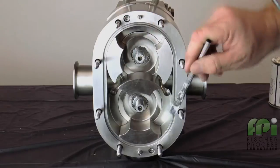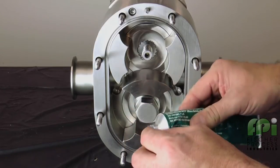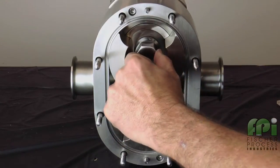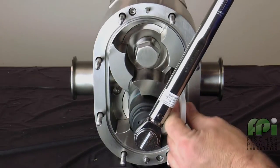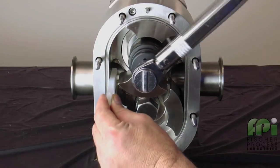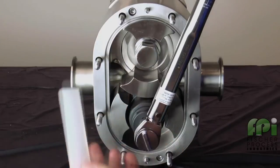Apply a small amount of food-grade anti-seize compound to the shaft threads and install the rotor nuts. Lubricate and install the rotor nut O-rings onto the rotor nuts. Use a non-marring socket with a torque wrench set to the torque value indicated in the manual. Insert the rotor blocking tool to prevent the rotors from turning and tighten each rotor nut. Remove the rotor blocking tool after torquing.